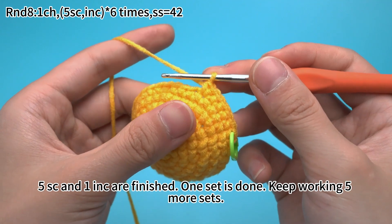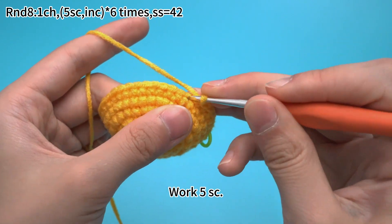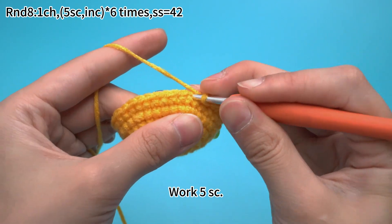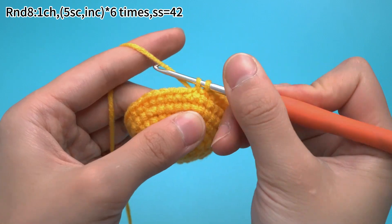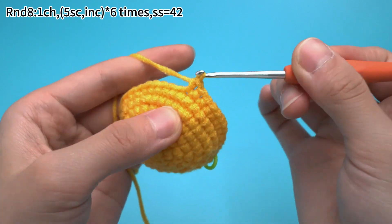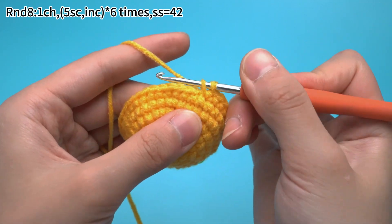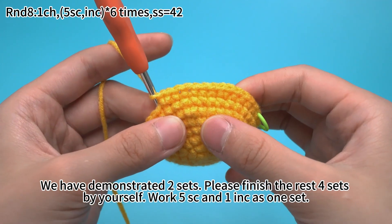Once the first set is done, keep working 5 more sets. For the 2nd set, work 5 single crochets. Next, we want to increase, which means working 2 single crochets in the same stitch. We have demonstrated 2 sets. Please finish the rest 4 sets by yourself — 5 single crochets and 1 increase as 1 set.